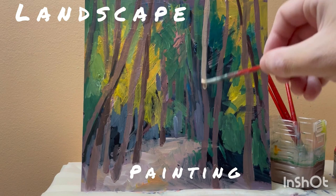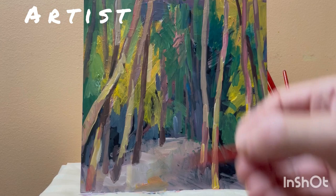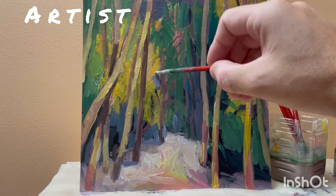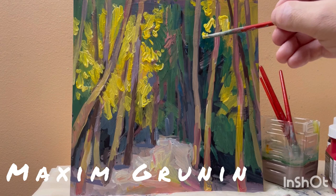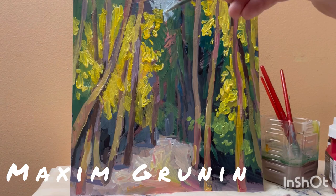I collected photo reference from my walk out in the park, and I'm painting this in November. It's really colorful with fall colors — really bright, beautiful, and striking-looking nature outside.